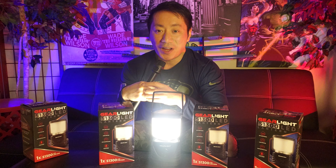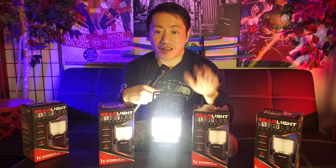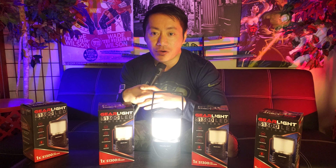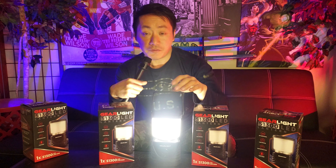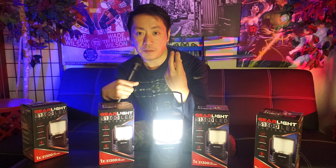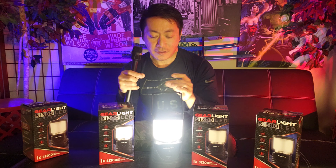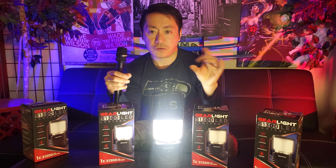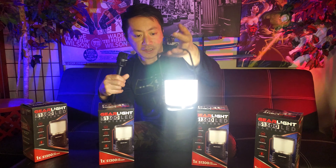If you hate power outages, you definitely need one of these LED lanterns, because it's perfect for emergency situations, hiking and camping trips, and working in the garage or basement. I love the handsome design — look at this easy carry handle and the clip that you can attach anywhere. My one recommendation: they should make the clip a little bit longer, because sometimes there's not enough reach to put it around something. But other than that, it's a beautiful design.